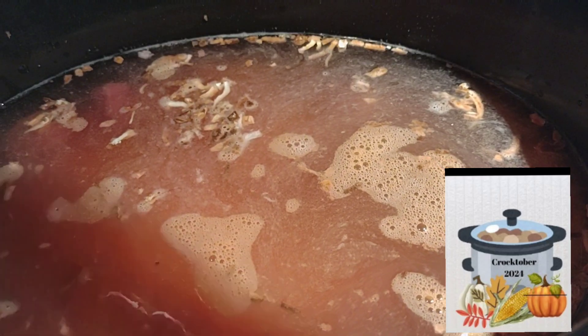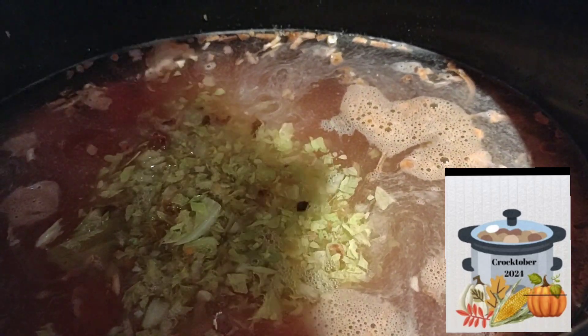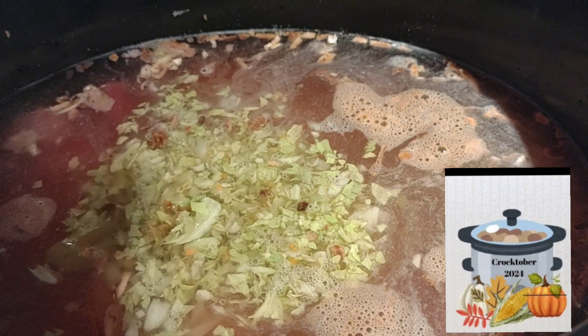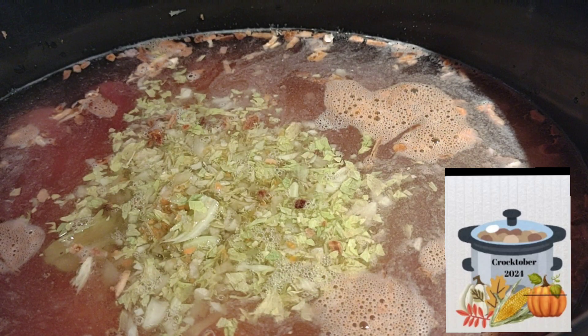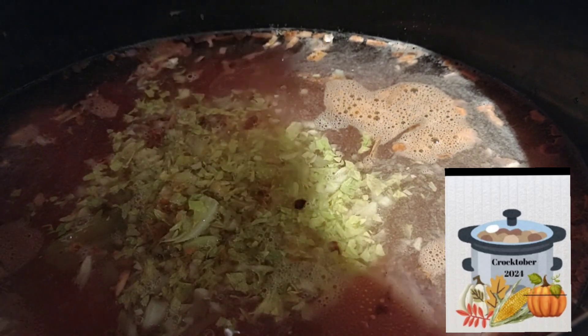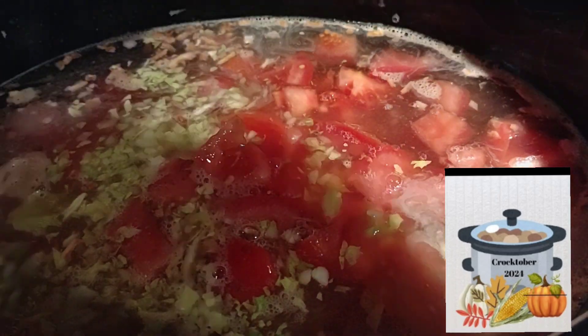Two carrots. Here is the heart of celery — that's why my celery looks a little funny. We'll add our tomato — one tomato chopped up.